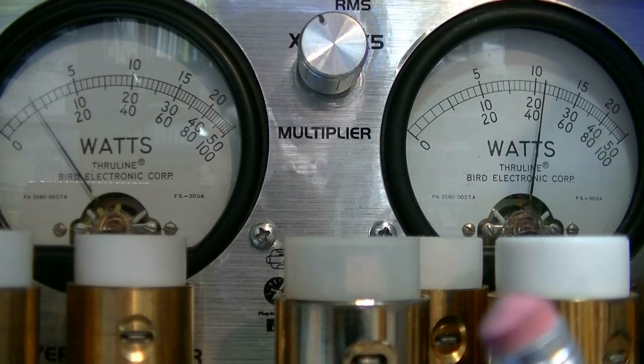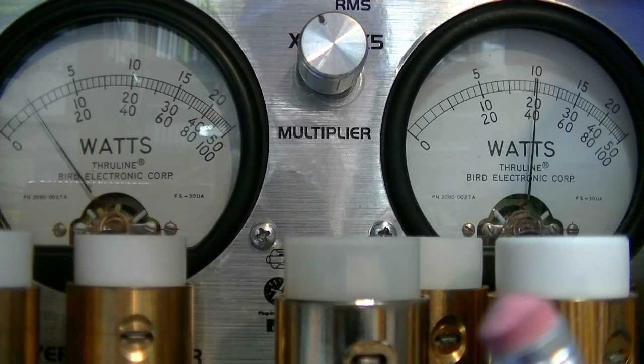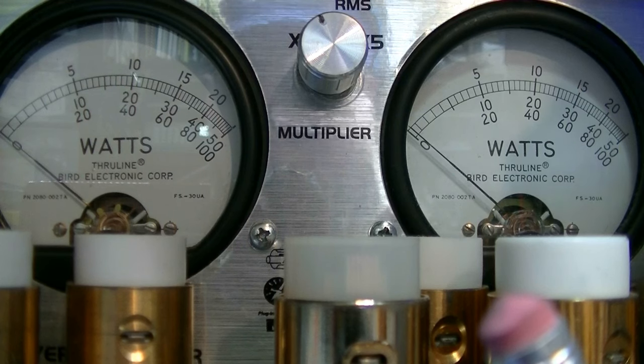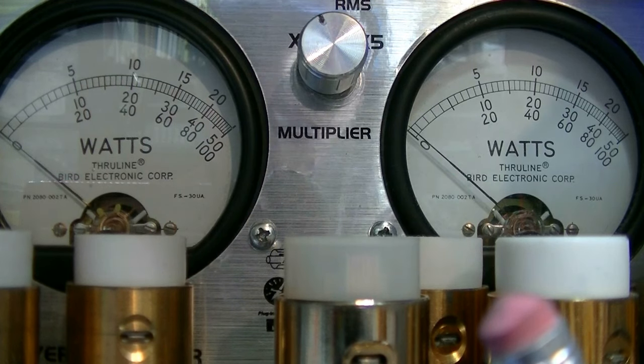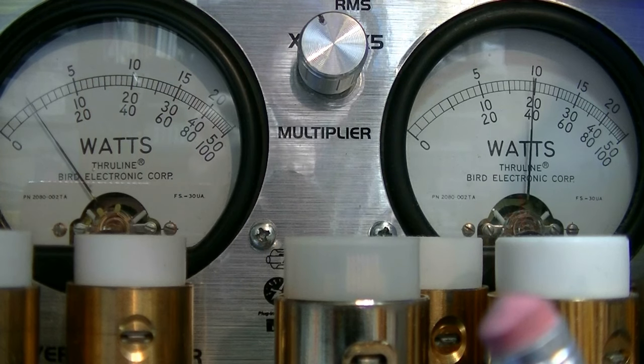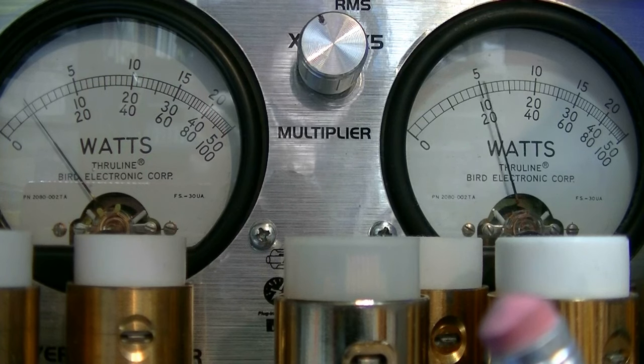Hello audio, 1, 2, 3, 4, 5, 5, 4, 3, 2, 1. Audio test. That's about 44, 45 watts PEP. And going forward just a little bit, we're at 2, 4, 6, almost 8 watts. Actually, we're keying 7 and swinging to 8.